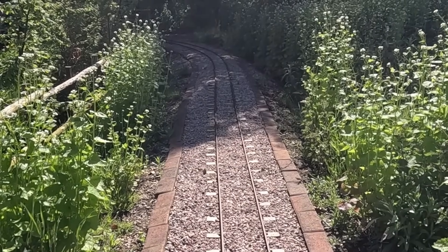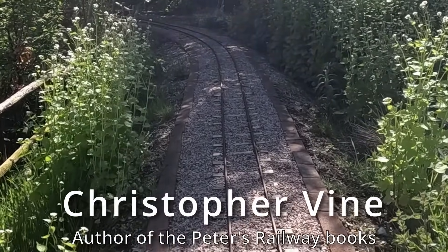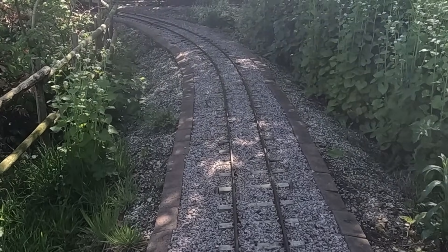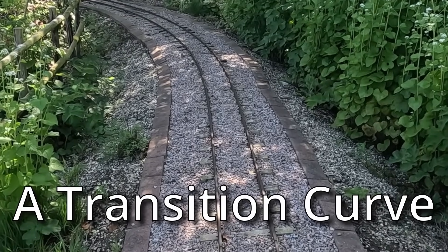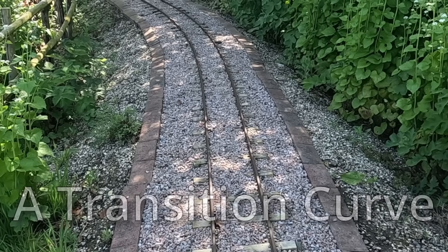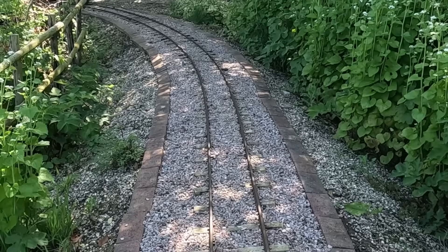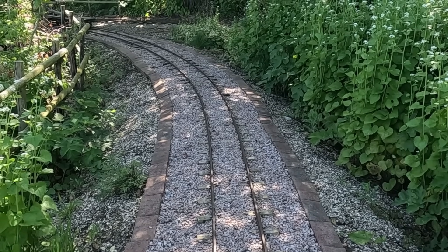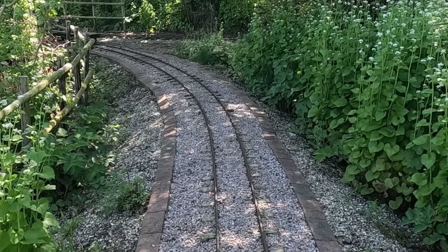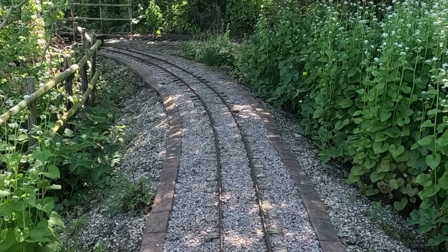We're on the turning loop at the top end. When you come up the straight climb, working quite hard, you get to where the curve starts and it's a bit of an abrupt curve. It could do with a little bit of a transition into this curve - it slightly knocks the engine violently when you come up here if you've been doing a little bit of pace. So today's job is to probably open up one of the fish plate joints and just slew the track over a little bit to the left, to bring that curve in a little bit more gently.